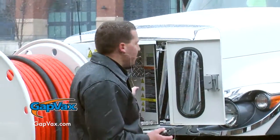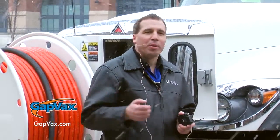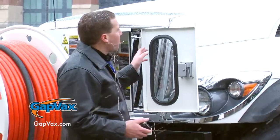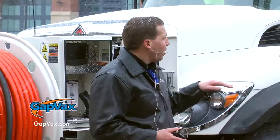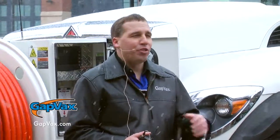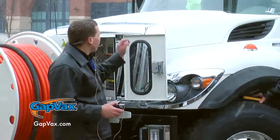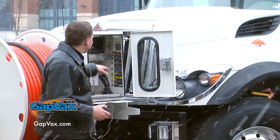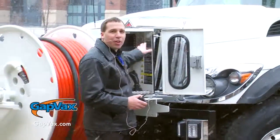The advanced system also comes with proportional hydraulics. As you can see, as we were rotating the boom, the further he would push the button in, the faster the boom would rotate left or right. To engage the blower, hydraulics, or water pump, you use the 7-inch color monitor out here in the front control box.